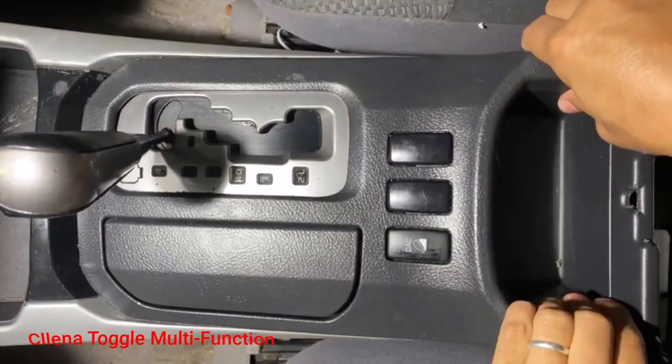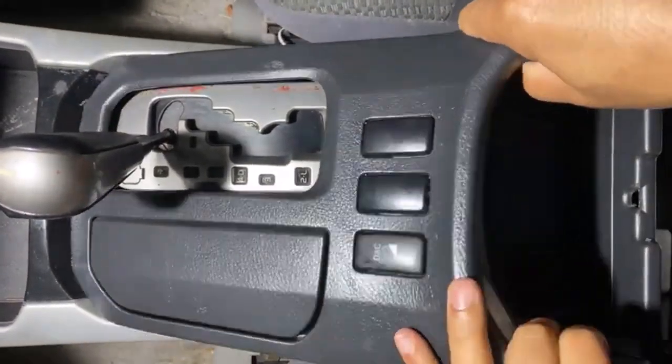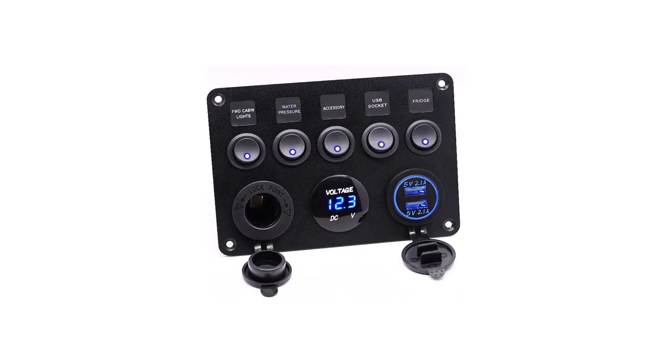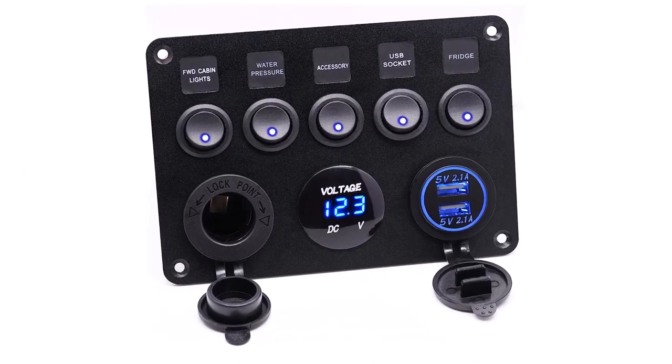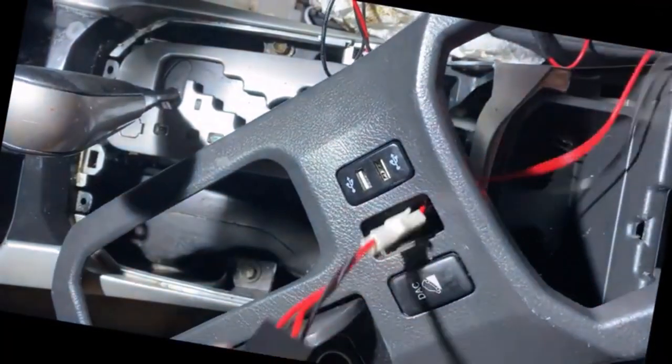Number 5: Clean-it toggle multifunction. The Clean-it toggle multifunction boat switch panel consists of a DC 5V 4.2A power outlet, DC 12 volts, and a voltmeter display with a range of 0–24V that helps you monitor battery voltage maintenance and prolong battery life to prevent problems and accidents.